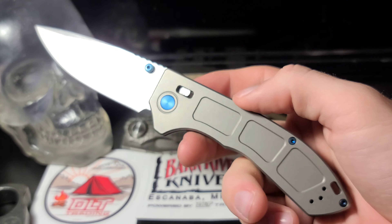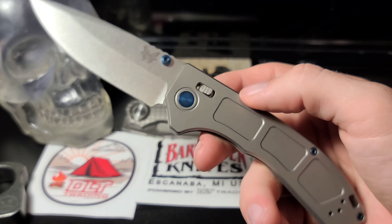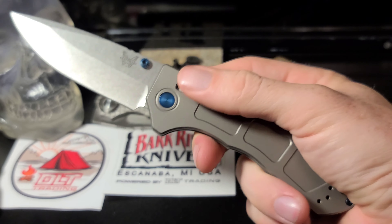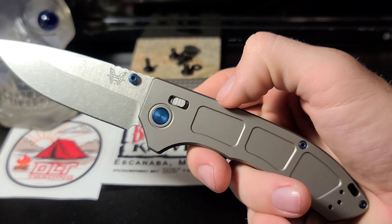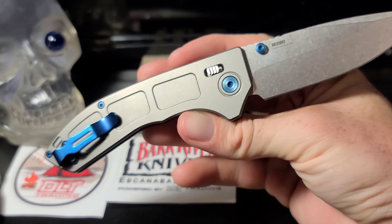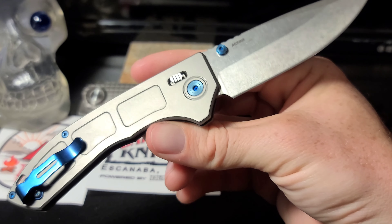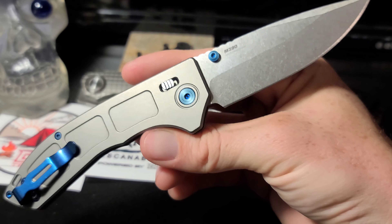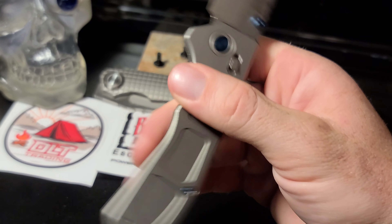After just handling this knife while making this video, I truly think this knife is worth the price. $520 is what these are going for on BladeHQ, and while that's a lot of money for a knife, I don't think it's too overpriced. I don't think they could sell it for any more than that — they should probably sell it for less, but that's probably the highest range they could sell this knife at.